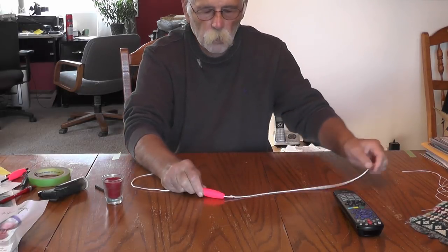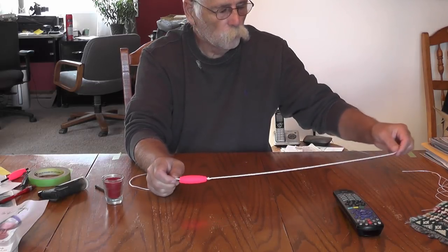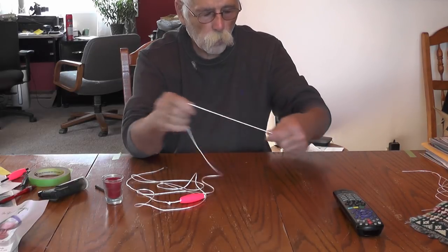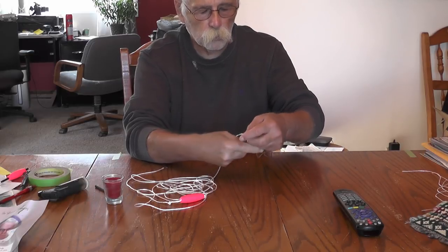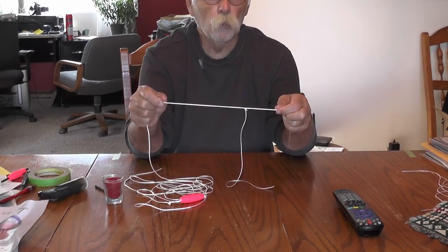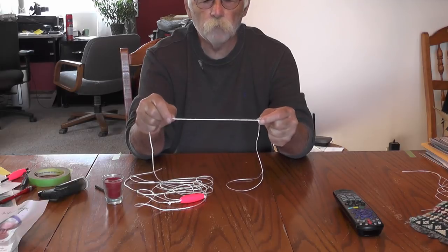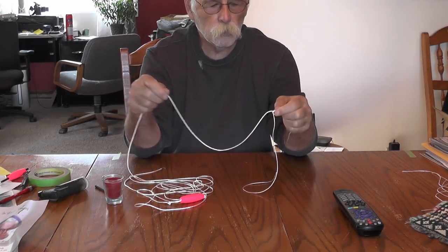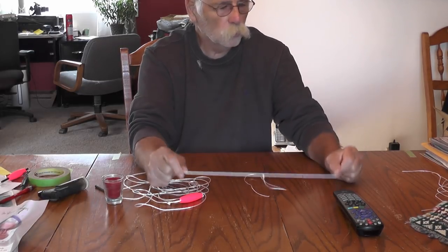There you go guys — that is the quick way of making trot lines. This is the line I've always used my whole life. I fished when I was a boy in my teens up until I was 22 and got married. Guys, I fished anywhere from 800 hooks to a thousand hooks every day, and this is how I did it. It was quick, it was easy, and it did a great job. So that's it. Now I'm going to move the camera and show you in slow motion how I tie the staging knot on your main line.